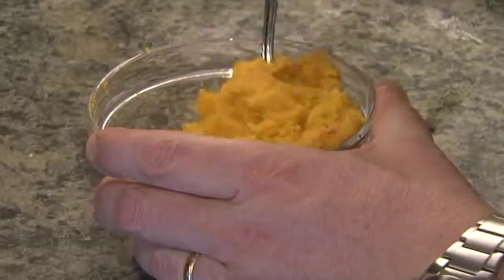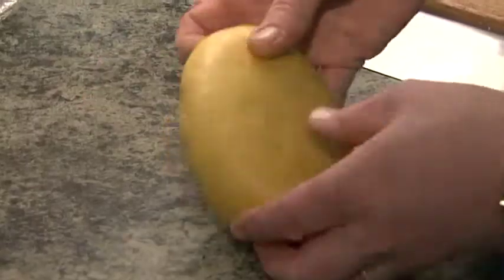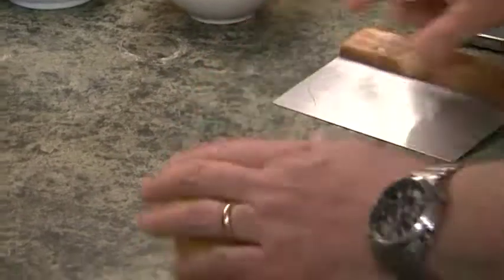We've got our pasta made and our filling made. Now we just need to roll the dough, form the ravioli and cook them. So here's our rested pasta dough — it's nice and pliable.